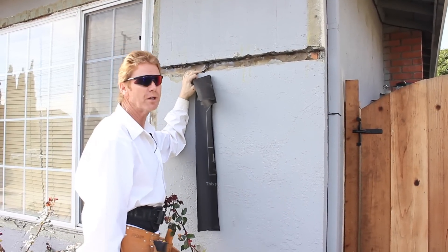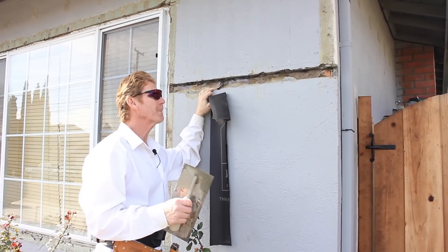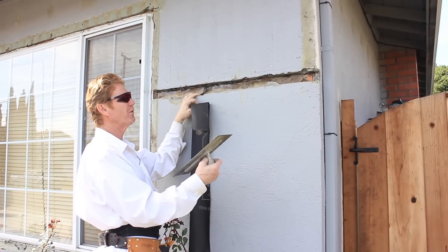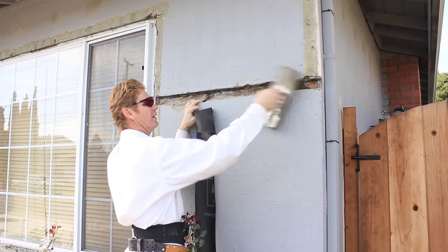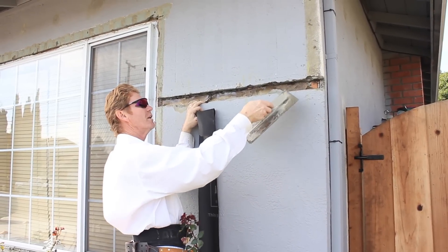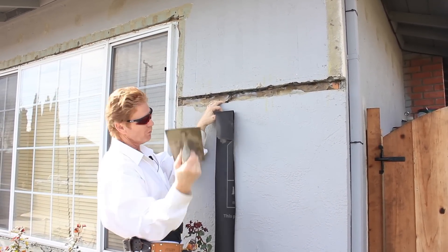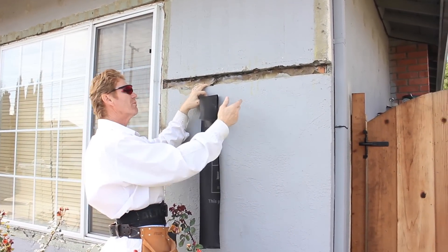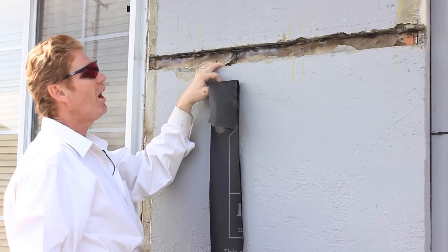Hi guys, Kirk and Jason here with Kirk Giordano Plastering. Today I want to show you a belly band. The fellas here had a belly band and wanted to remove it. I told them that if you remove it, wood will be exposed, and if you take it out you're gonna have a can of worms — meaning you should really take the whole wall out. Nobody wants to do that when I tell them; they give me the worst looks. So anyhow, he removed the belly band, which is embedded in stucco — it always is.